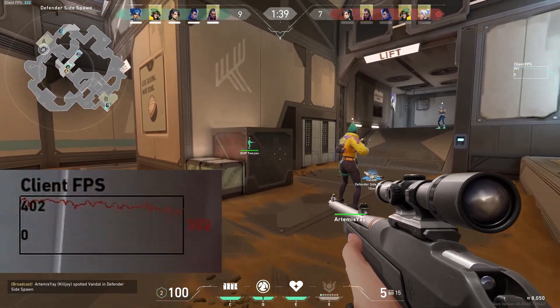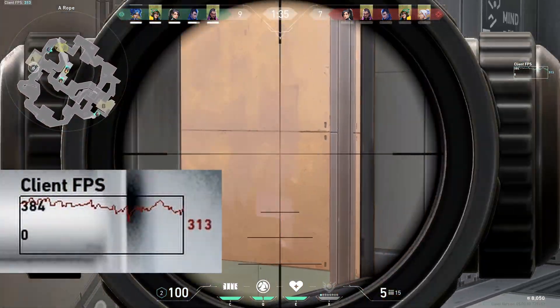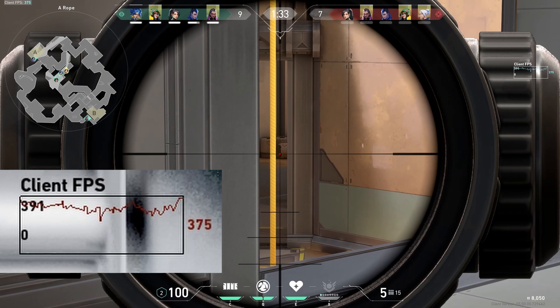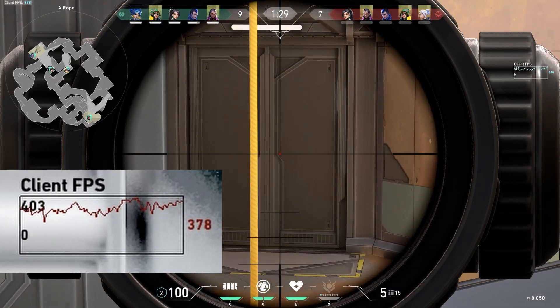Now we're going to increase the anisotropic filtering all the way to 8 and see if there's any difference in frame rates.